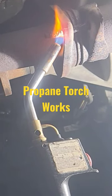Well, I got one of the bolts out. It's in kind of rough shape. The propane torch works — you just gotta have patience with it. As you can see, it's getting cherry red.